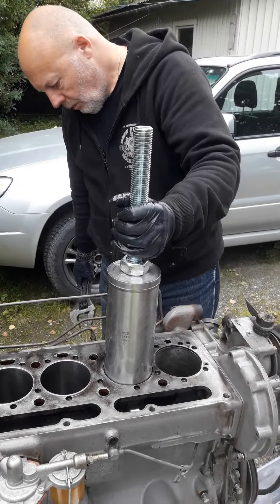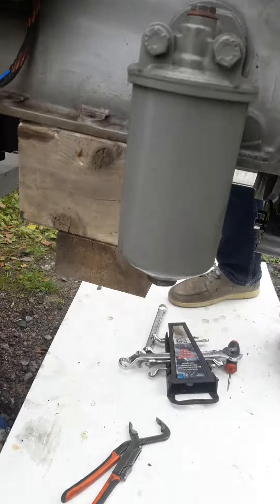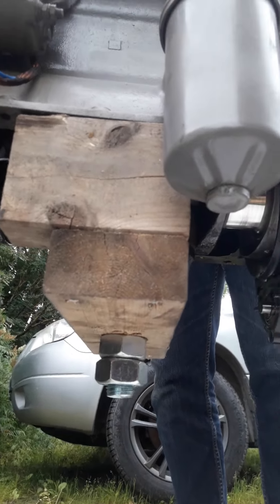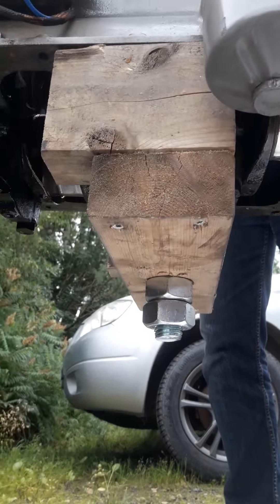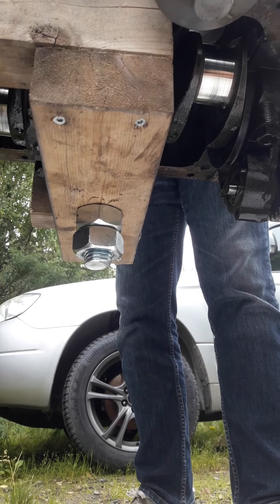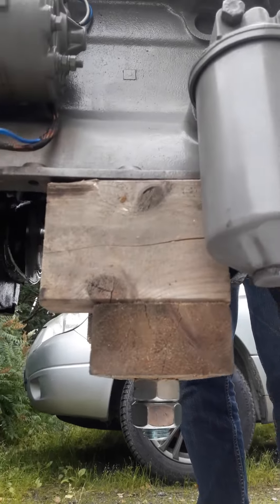Looks very nice. If the control nut on the bottom is turning around, you need to hold it. So far it's been okay. So if this nut will turn around, then I will hold it down here so the threaded nut will not turn around. But it functions very nice.